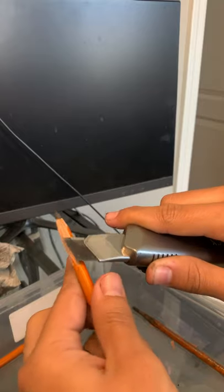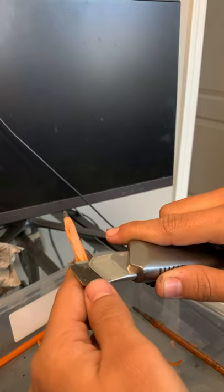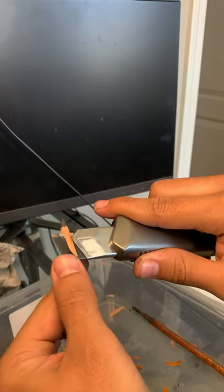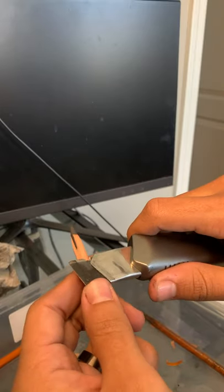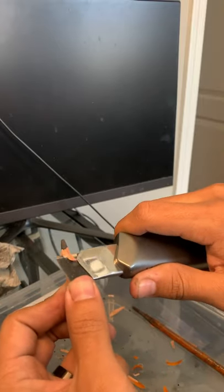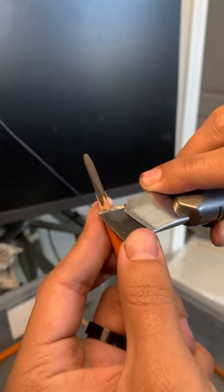Until I start to expose part of the charcoal — keep in mind the charcoal tends to be soft and it breaks easily. So if it starts to break on you, just try to be a little more patient with it. Sometimes you can't really help it and you have to try again. Some pencils are just broken on the inside anyway.